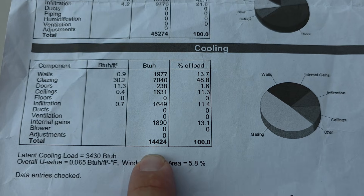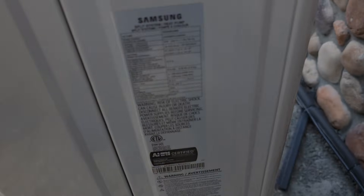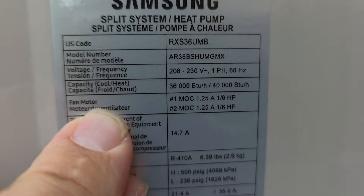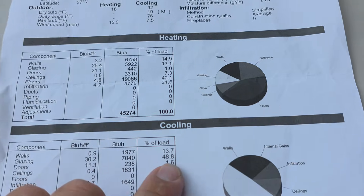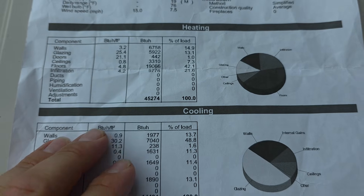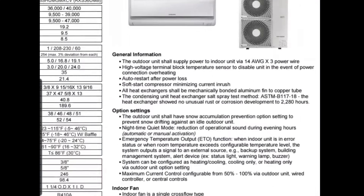Let's take a look at this load calculation and see what cooling and heating capacity is required for this structure. The cooling capacity required is 14,000 BTUs and the heating capacity is 45,000 BTUs. The unit tag says 36,000 BTU cooling and 40,000 BTU heating. So after seeing that, you might think the equipment is undersized — that it's not going to heat and cool the structure. But you have to look at the submittals.